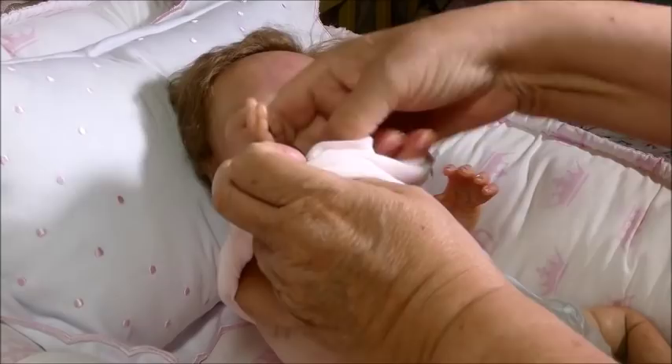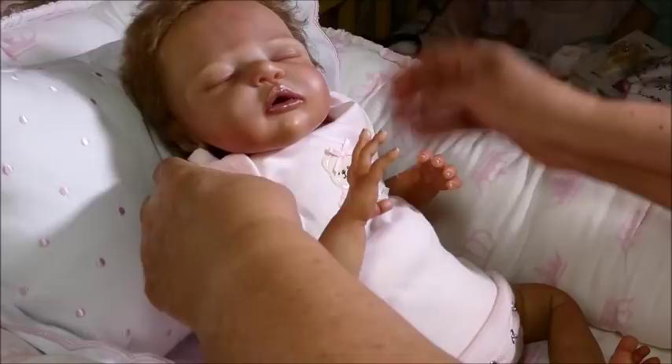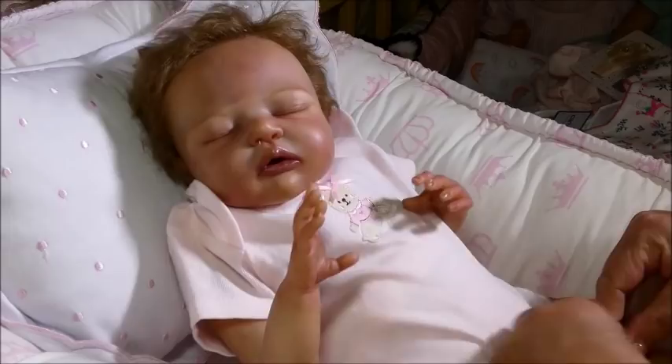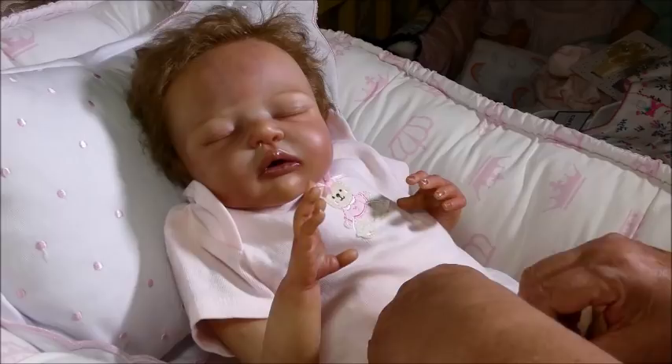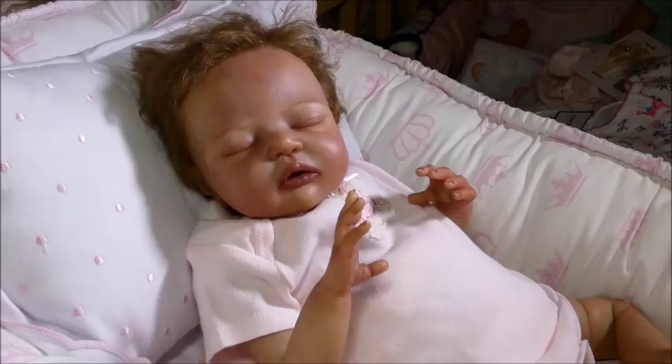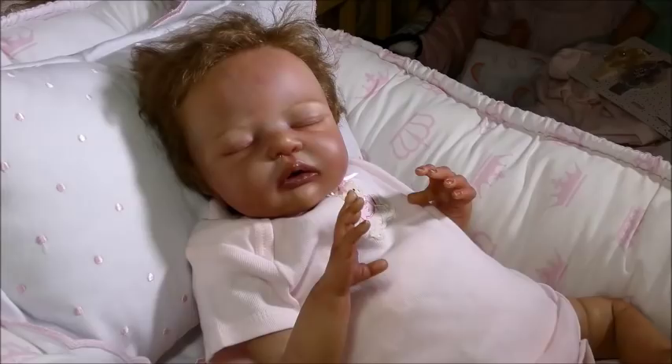I just did this as a mom too — I always had onesies or t-shirts on my babies. I just felt that was important. So we're going to put this little onesie, which is a newborn Carter's with a little bear on the front. It's a little big — she could probably get by with some preemie clothes too. But this is a Carter's newborn little sleeper which has the snaps. I don't like zippers.